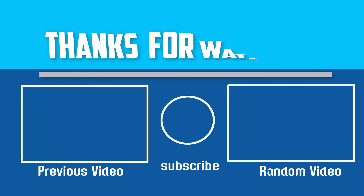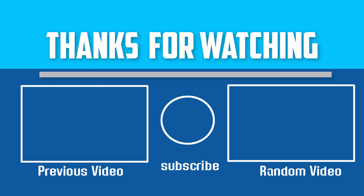Thanks for watching. I hope you liked this video. If this video was helpful to you, please make sure to Like, Comment, and Subscribe. If you have any questions about these resistance bands, you can leave a comment down below and I will get back to you as soon as possible.